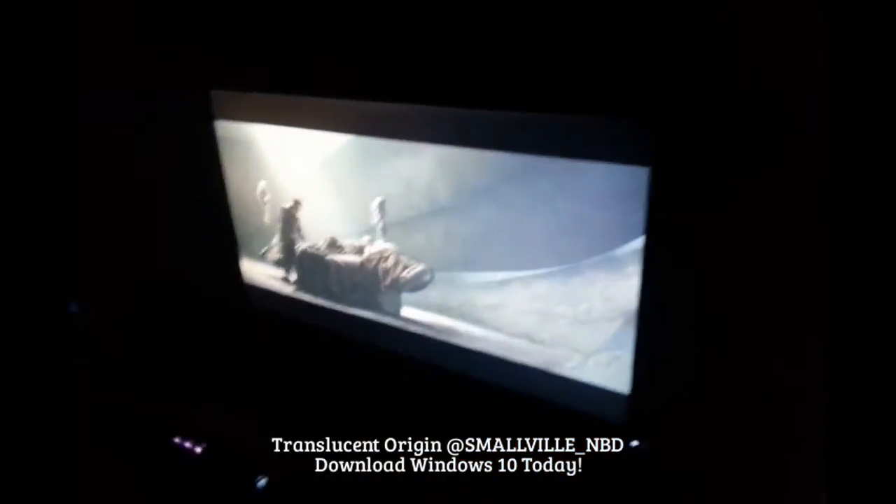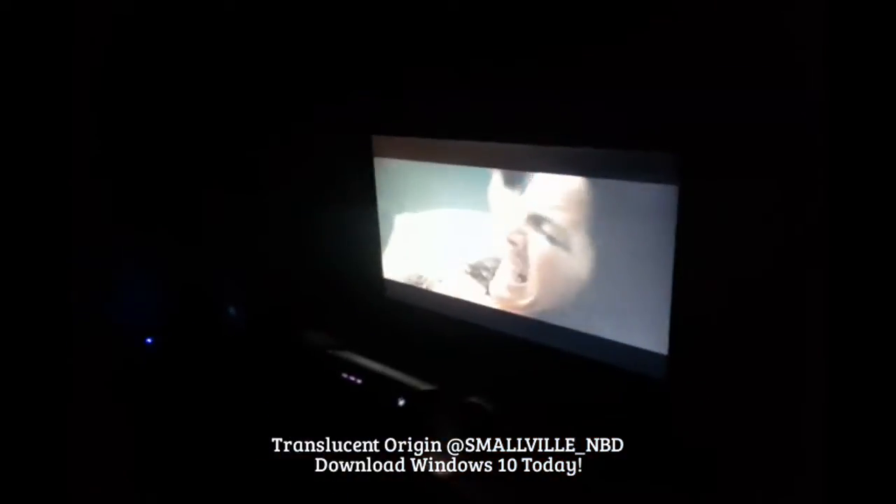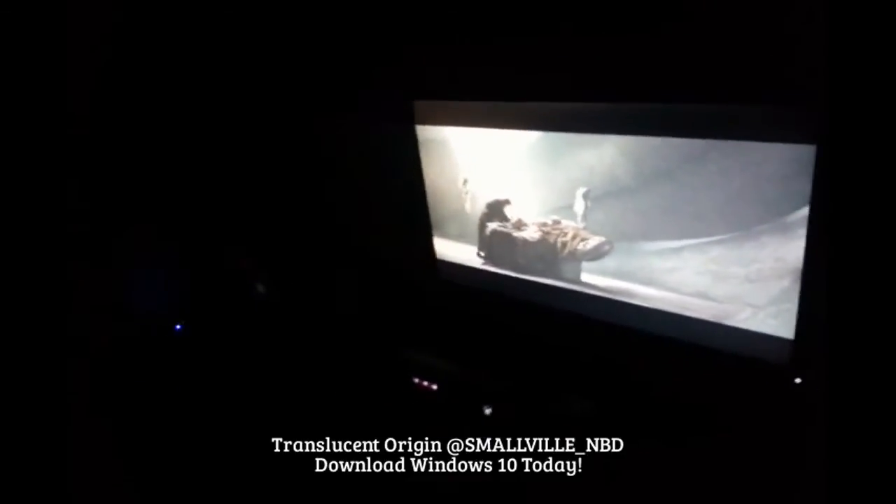Like, check out this scene or whatever. If you have your Xbox One, you can communicate with Windows 10. So this is dope. I'm really feeling this right now. So yeah, that's pretty cool.